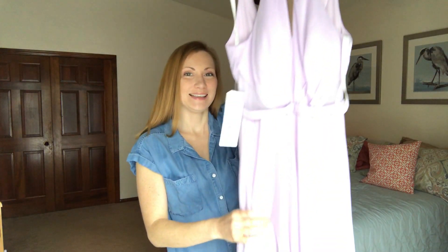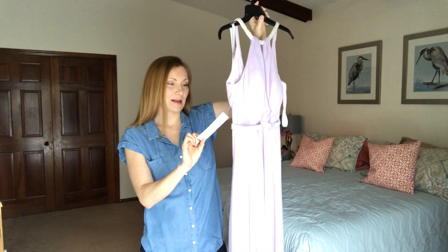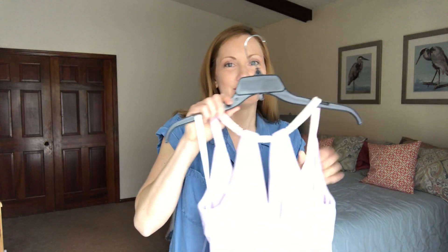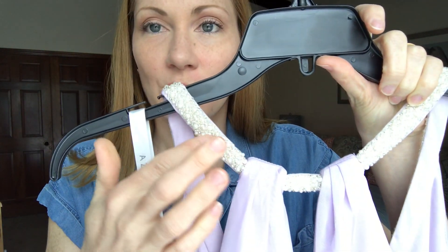This is the Clementine style long bridesmaid dress in the color iris. My best friend is getting married in about a month, and she picked the color but we could choose the style — floor length, in the fabric she wanted — from maybe 30 to 40 different styles. I went with the Clementine because it has extra detailing: a pearl necklace rope that wraps around the front with some silver beading.